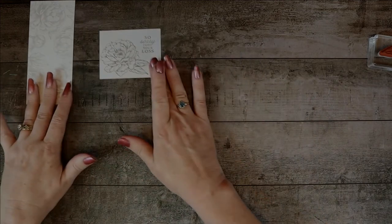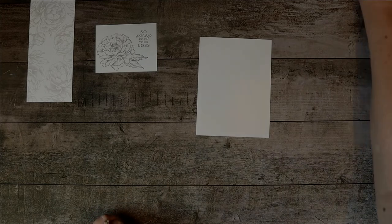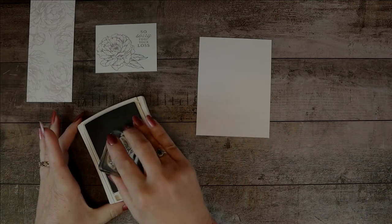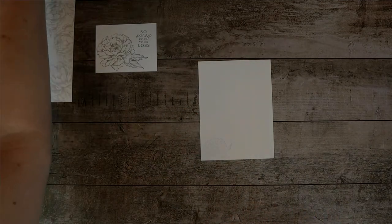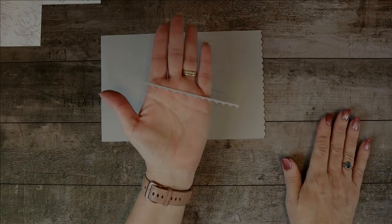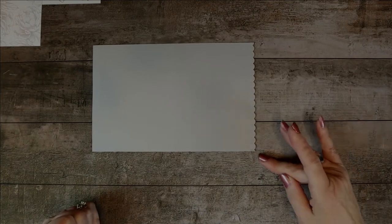That may be all the stamping we need to do on the outside. On the inside, I took the five by three and three-quarter piece of paper and used the smallest of the little flowers, going back to the smoky slate because I wanted it to be a little bit softer. I just put one of those on the bottom left-hand corner, because I always imagine you're going to sign it right there, and you want it to be subtle yet add a little bit of interest. I also took the die that I mentioned and set it on the very edge of the paper — I really mean very edge. I used a piece of washi tape to hold it down and tried to keep it centered.